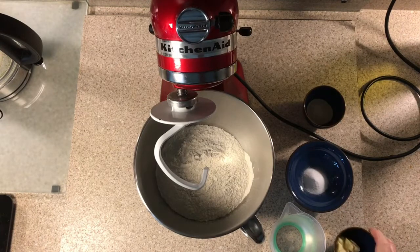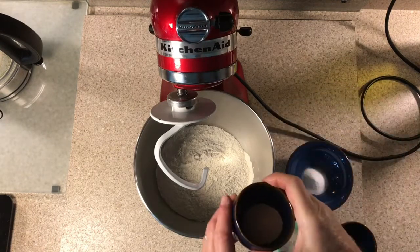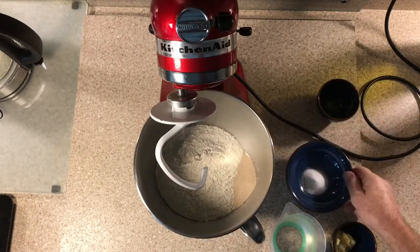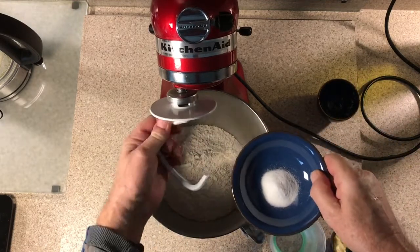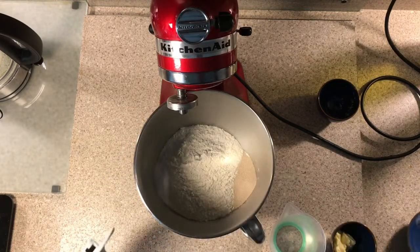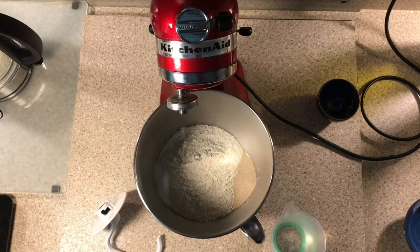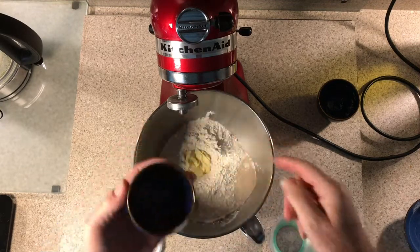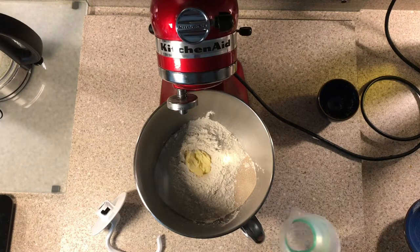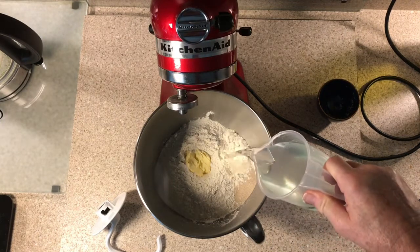To prepare the dough you'll need 500 grams of strong white bread flour, 10 grams of dried yeast, 10 grams of salt, 30 grams of softened butter, and 320 millilitres of water.